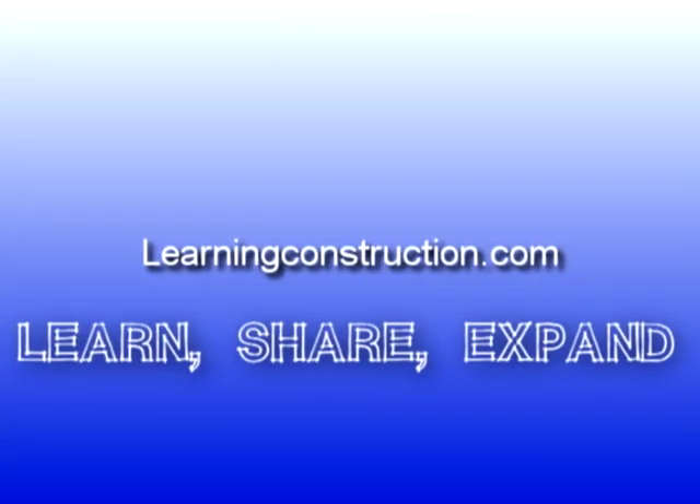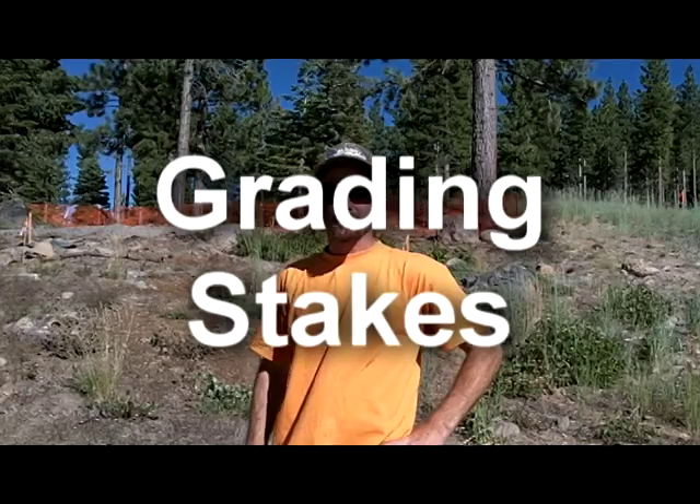Learning Construction — Learn, Share, Expand. Next: construction and excavation.